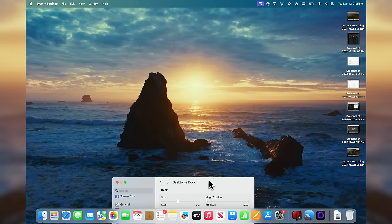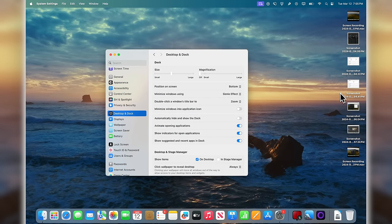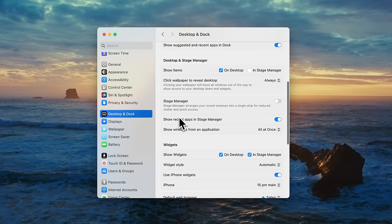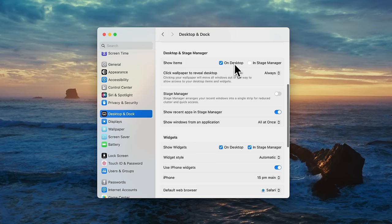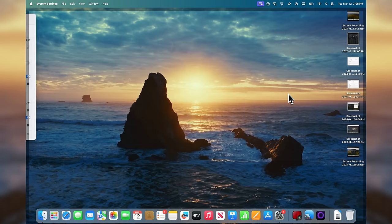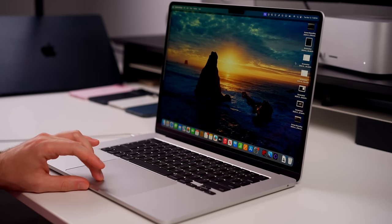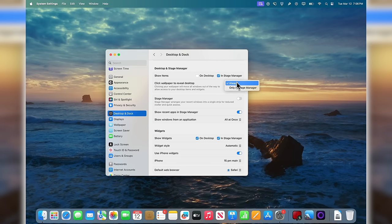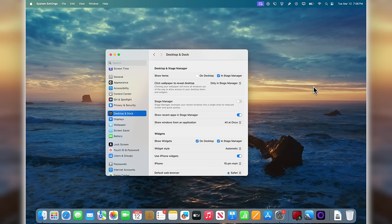The wallpaper we downloaded has now applied to our desktop, but the icons on the right-hand side are really taking away from how good it looks. To fix that, go to Desktop & Dock in Settings, then go to Desktop & Stage Manager, and under Show Items deselect 'On Desktop.' Now all those icons disappear and it looks way better. You can also choose to show items only in Stage Manager. If you click on the desktop it will reveal those icons, but you can turn that behavior off by switching to 'Only in Stage Manager.'